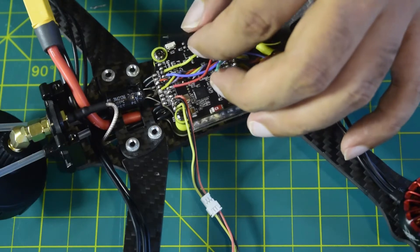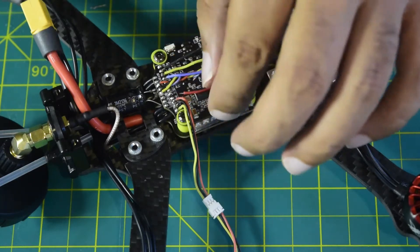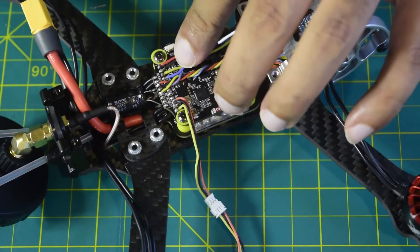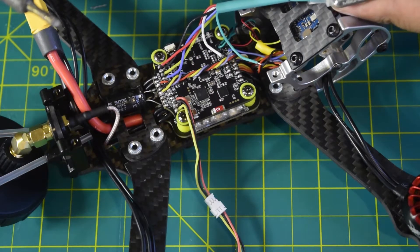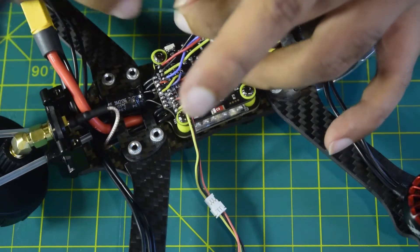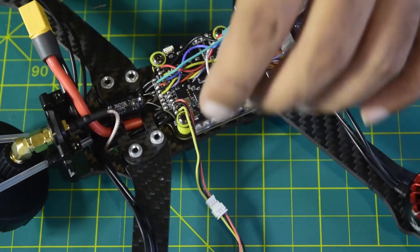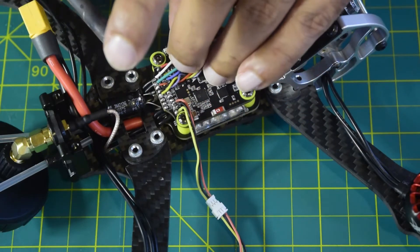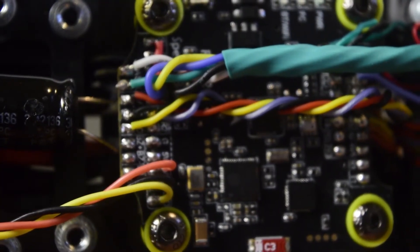Now black and red are your power and ground. Let's solder those — first is ground, ground is soldered, now the power. TX, RX, power, and ground are now soldered. Now for SCL and SDA: the white wire is SDA and the green wire is SCL. Green is soldered, now let's solder the white wire to SDA. All ports are now connected.